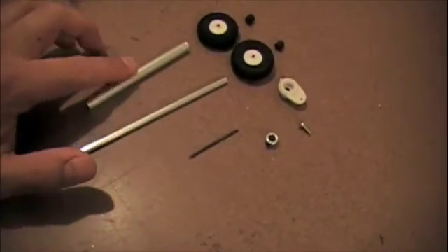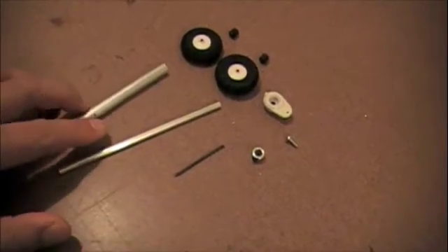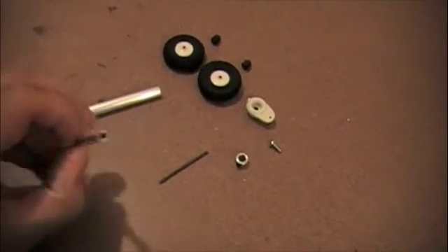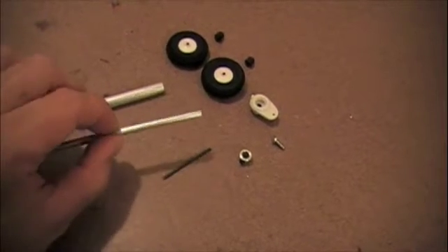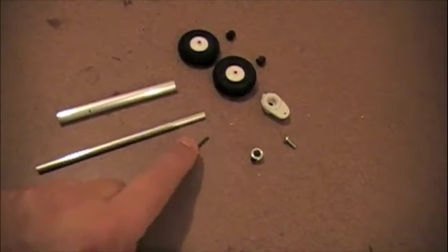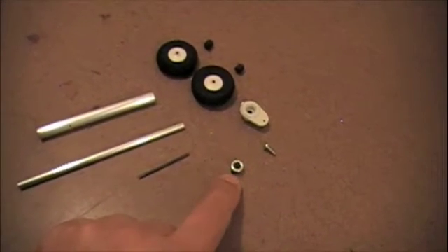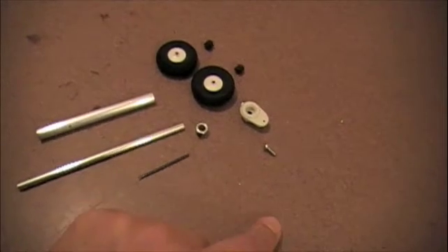First we have a piece of hollow aluminum tubing, a 5/16th inch piece. This is a 3/16th inch piece of hollow aluminum tubing. This is just a piece of music wire, 1/8th inch thick in diameter. We've also got a wheel collar which is 3/16th inch, which will go on that tubing.